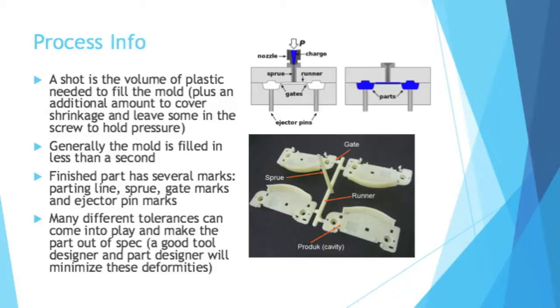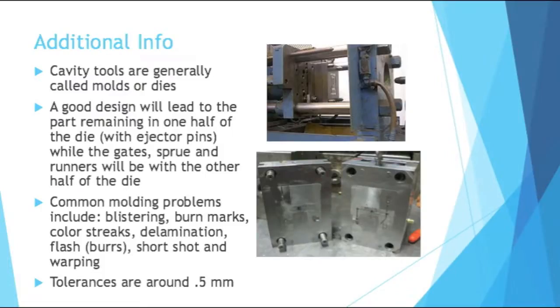Then you have ejector pins that help you push out the parts. Cavity tools are generally called molds or dies — in my experience, I hear them called dies more often than molds. A good design will lead to the part remaining in one half of the die, the half that has the ejector pins, while the gates, sprue, and runners will be with the other half of the die.